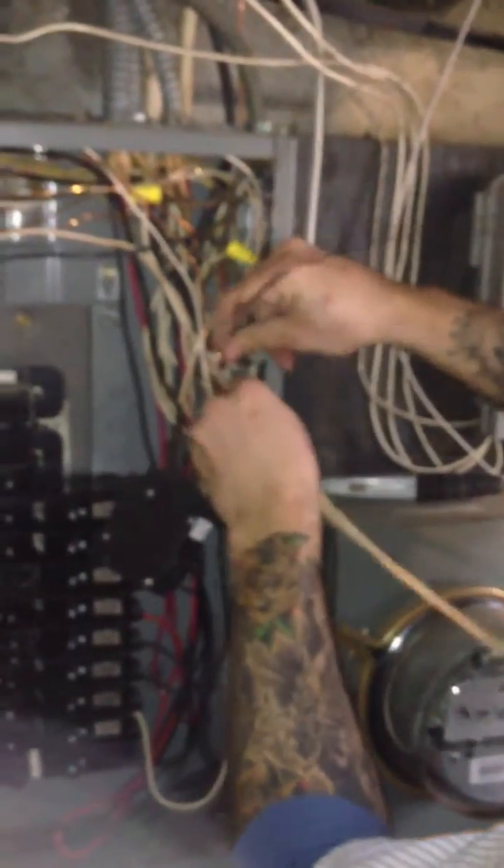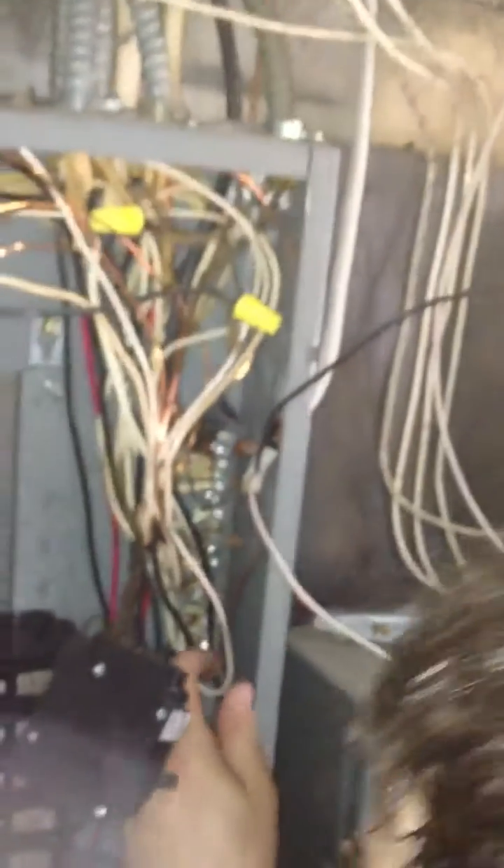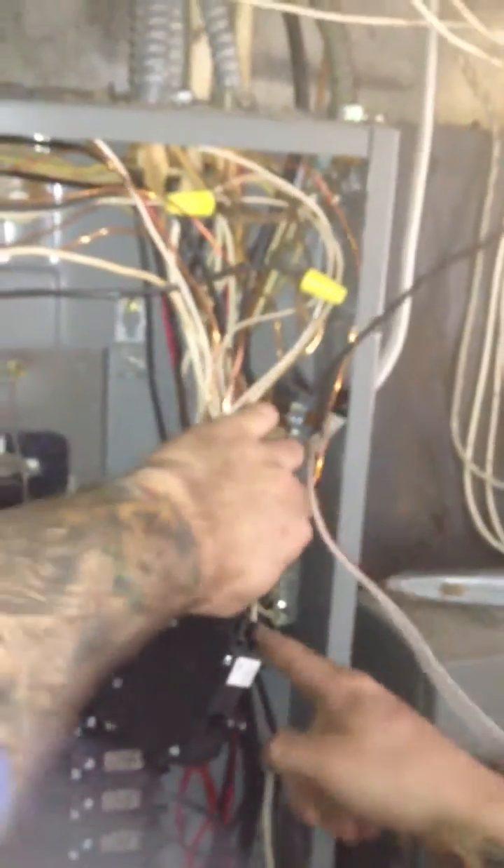So now you got that wire, you're stripping it there in the panel. We're going to find the neutral ground bar. There we go — found an empty space in there, I'll make it work.